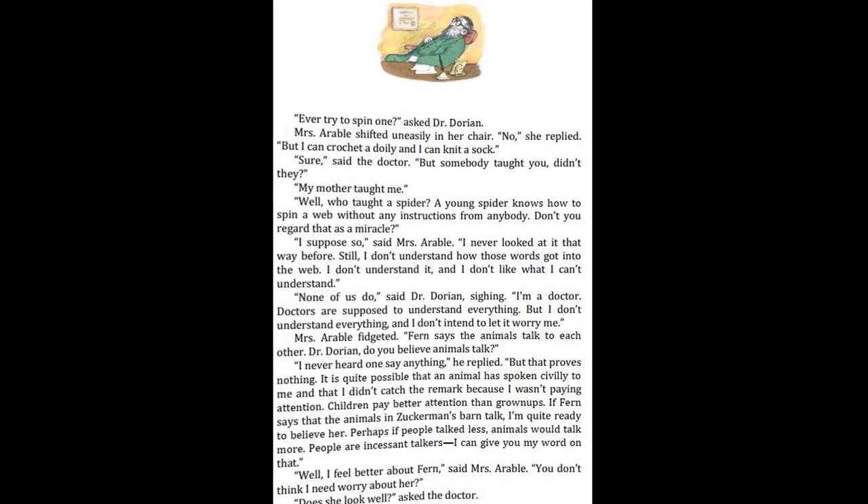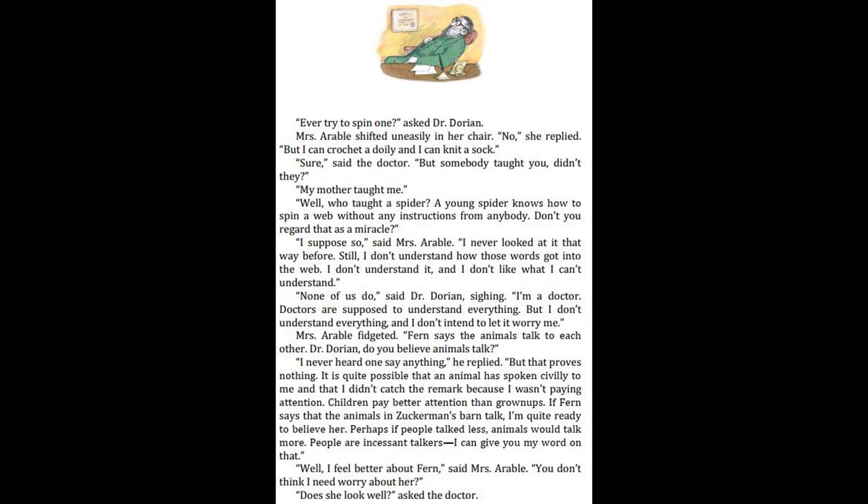"Ever try to spin one?" asked Dr. Dorian. Mrs. Arable shifted uneasily in her chair. "No," she replied. "But I can crochet a doily and I can knit a sock." "Sure," said the doctor. "But somebody taught you, didn't they?" "My mother taught me." "Well, who taught a spider? A young spider knows how to spin a web without any instructions from anybody. Don't you regard that as a miracle?" "I suppose so," said Mrs. Arable. "I never looked at it that way before. Still, I don't understand how those words got into the web. I don't understand it. And I don't like what I can't understand." "None of us do," said Dr. Dorian, sighing. "I'm a doctor. Doctors are supposed to understand everything. But I don't understand everything. And I don't intend to let it worry me."